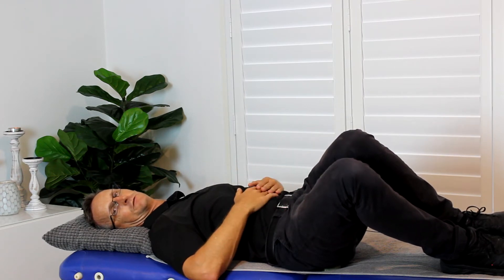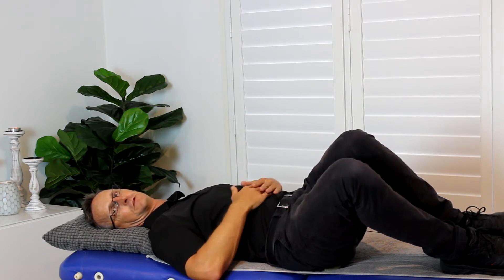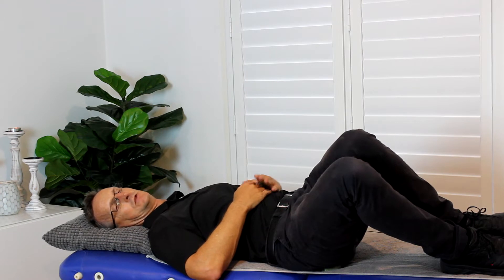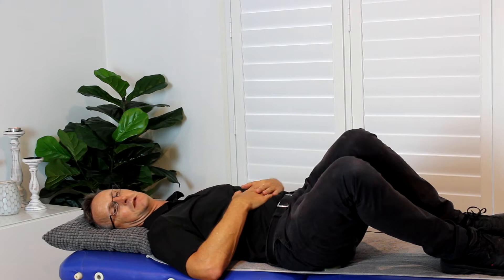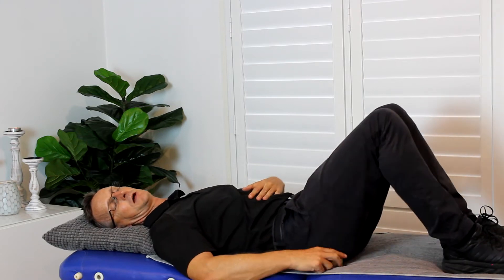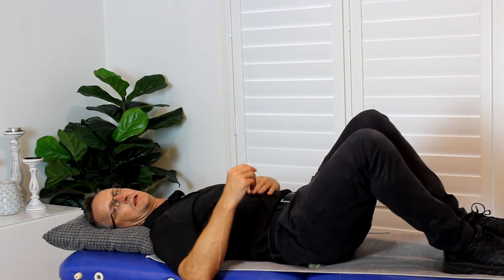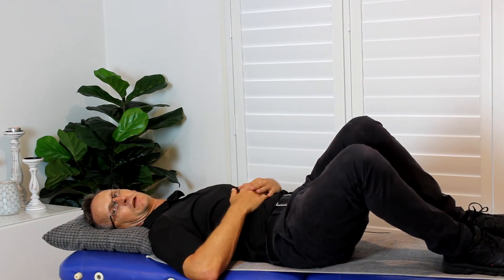You just relax — you're not forcing anything. You should feel a firm discomfort, which means you're on the tighter spot of the muscle, and then you stay there until it reduces down to being mild. It might take a minute, and then you rock back, move the ball to a new spot, and then roll over onto that side and let the pressure release that tight muscle.